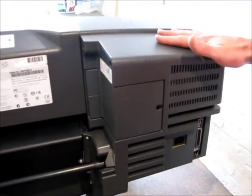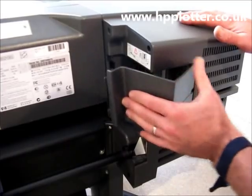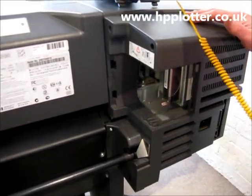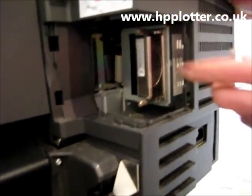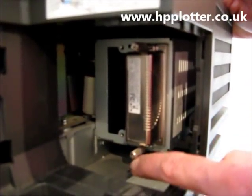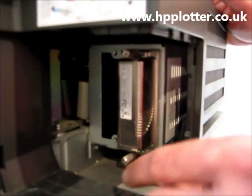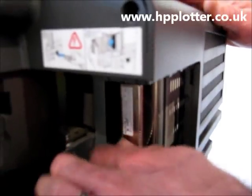We are looking at the back of the DesignJet. Take this plastic moulding out of the way, and what we see there is the formatter that actually holds the additional memory. You may or may not need a screwdriver — just a flat blade driver to loosen the screws — but I've pre-loosened them.